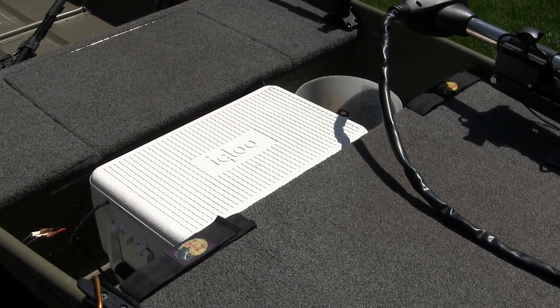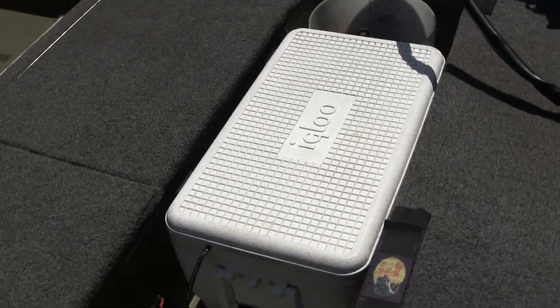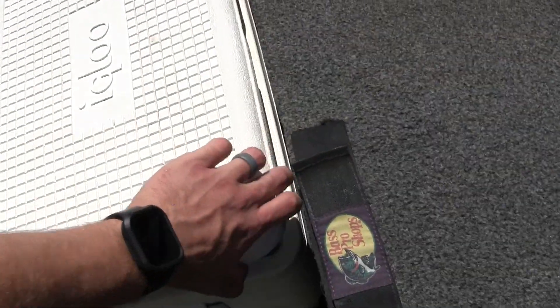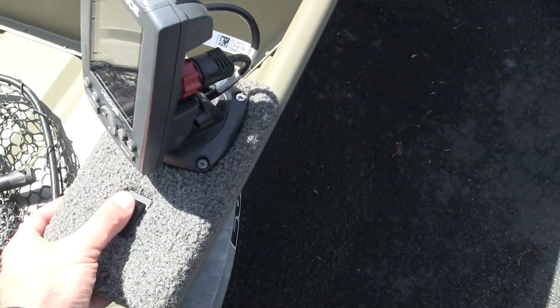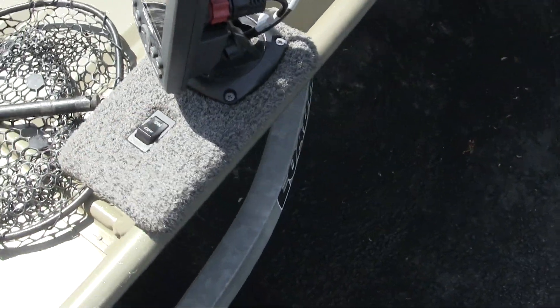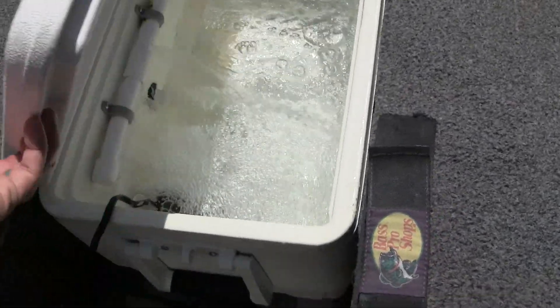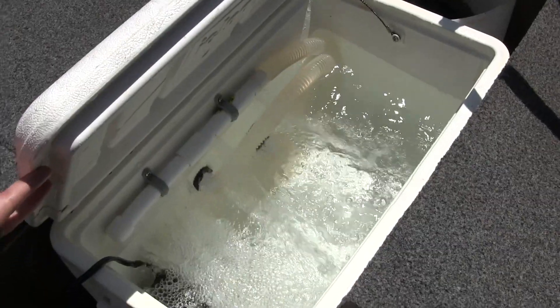I do get into bass fishing quite often, so I've made a cooler live well. It's wired back over here to where the back fish finder is — turn that on and there's the cooler live well. It'll keep your five-bass limit in.